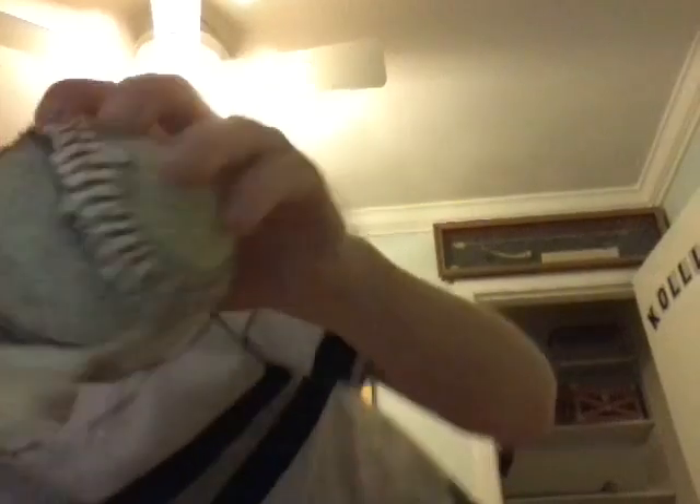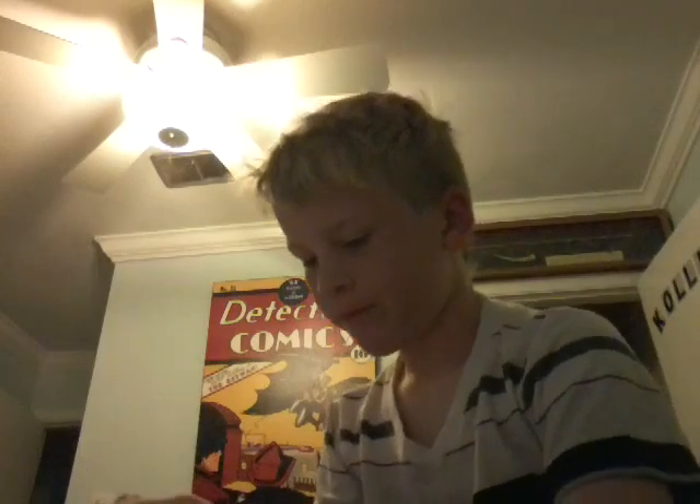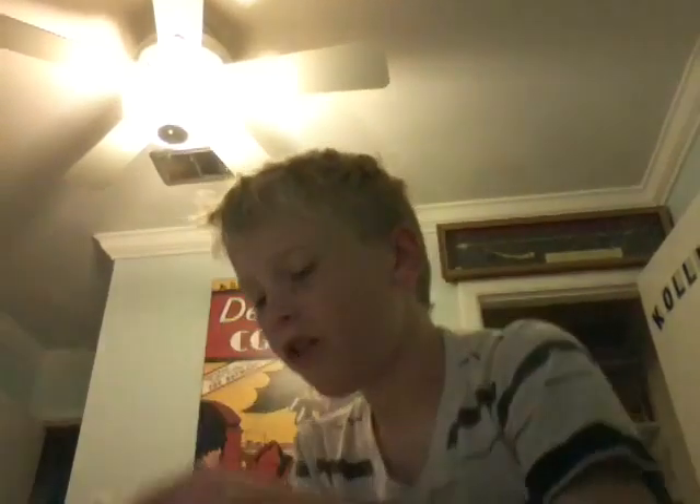This really hurts. So far it's like this yarn stuff. Yuck, it's like all sticky. Wow, it feels really weird though.